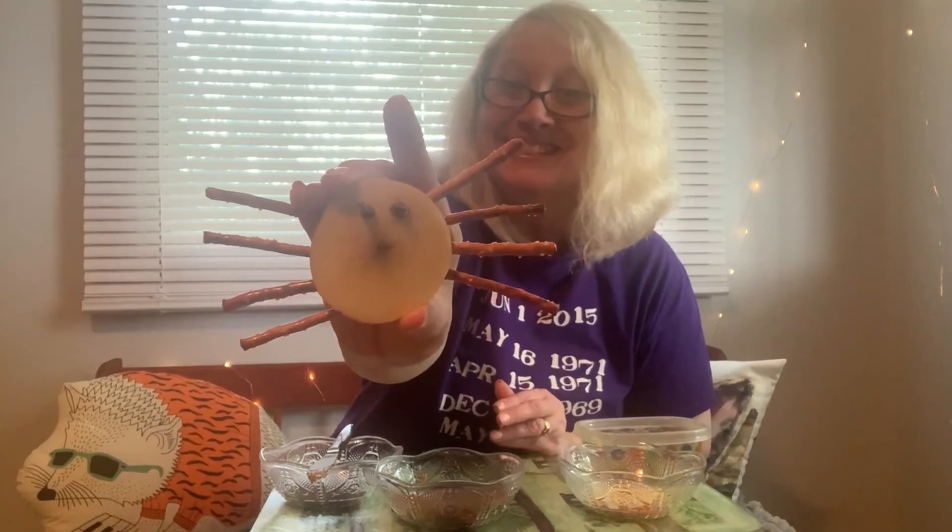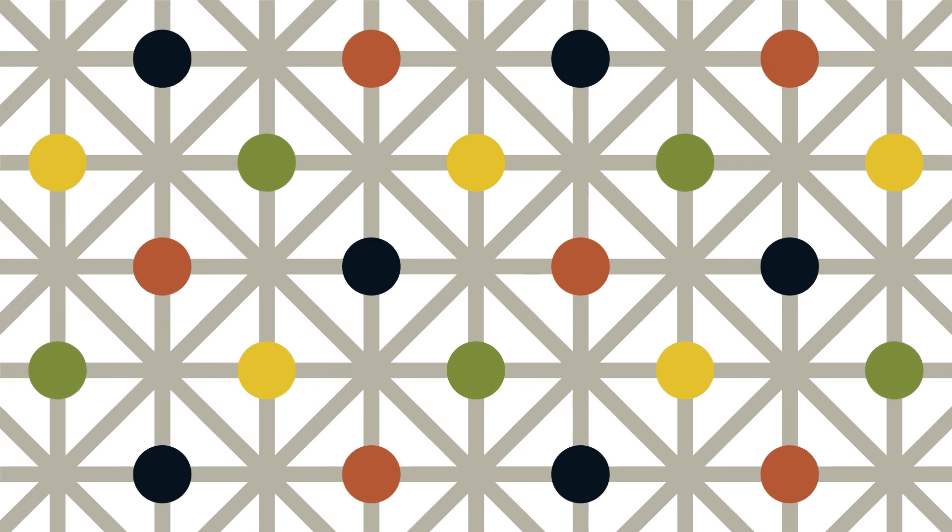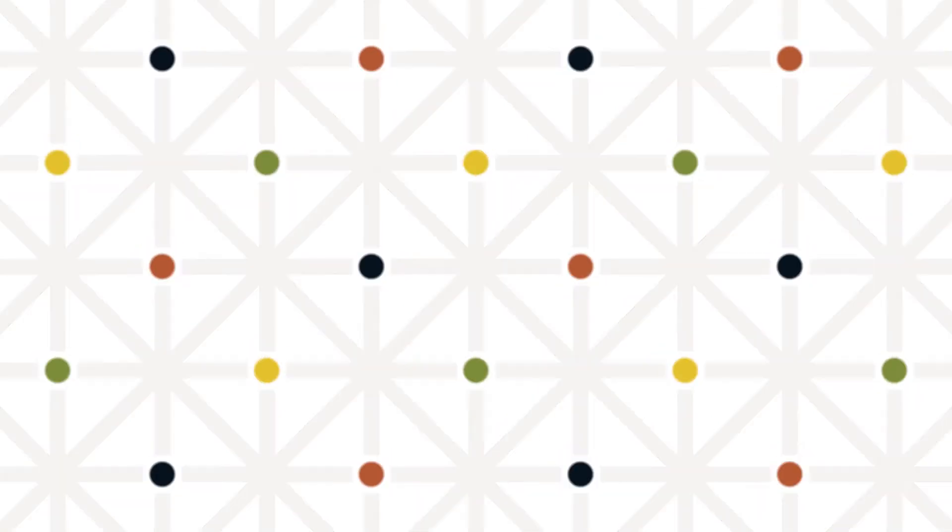Isn't that cute? And it'll be really delicious too, and pretty healthy. So if you find other ways to adapt your spider, I welcome you to try using other ingredients if you think something else might work better. So enjoy your snack. Thank you so much for joining me today, and I hope to see you soon. Bye-bye!